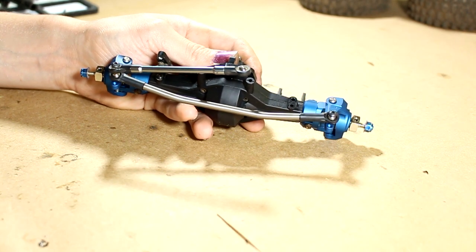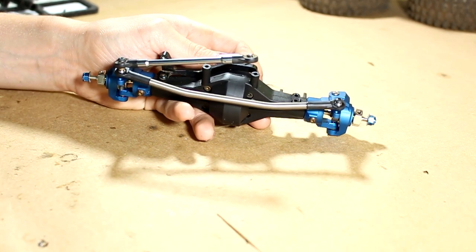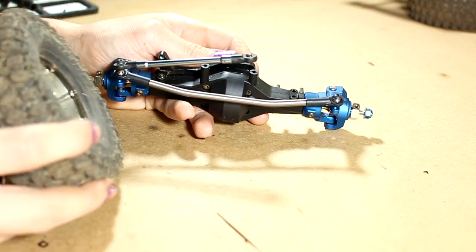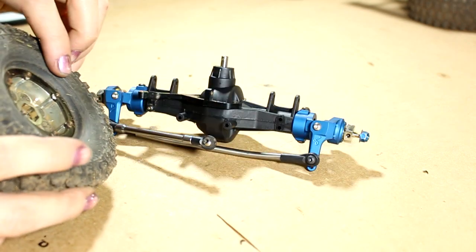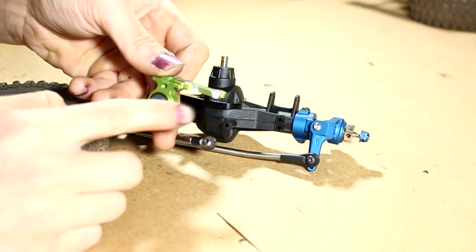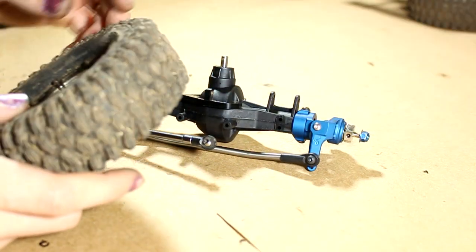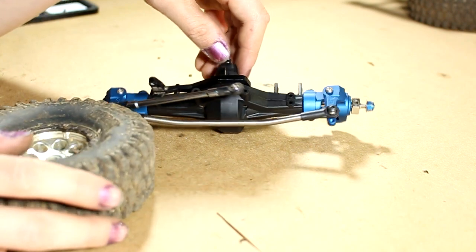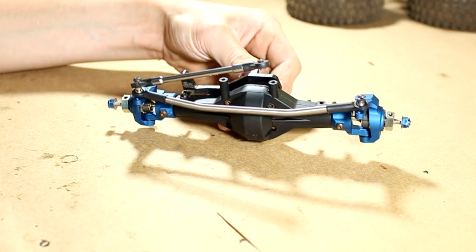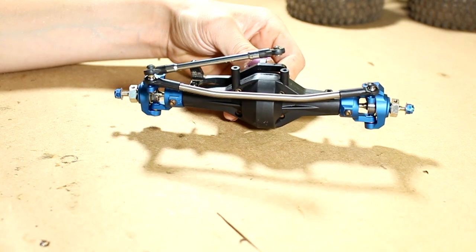I also need to get some wider hexes — probably about an eighth of an inch wider or a little more — because the Hyrax tires are quite fat, and you can see where the old knuckles have been rubbing; the corner is really worn off from tire contact. Finding wider hexes shouldn't be hard, and I should have enough axle stub left to put the wheel nut on.